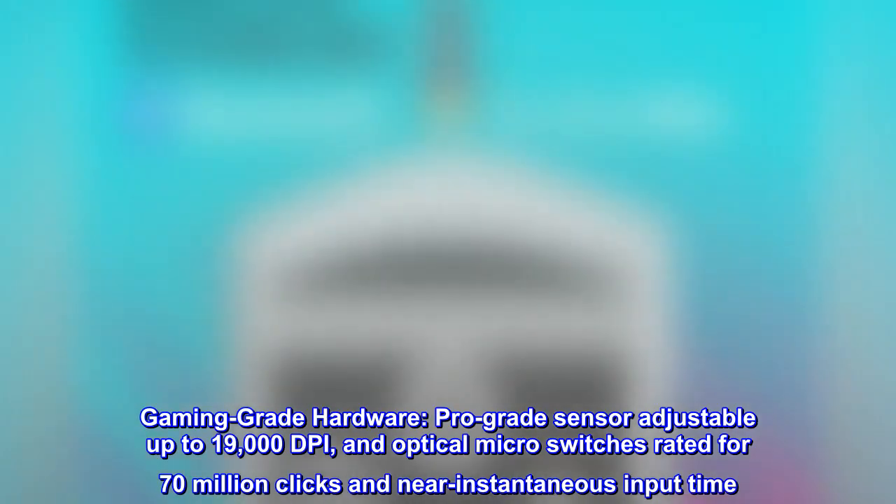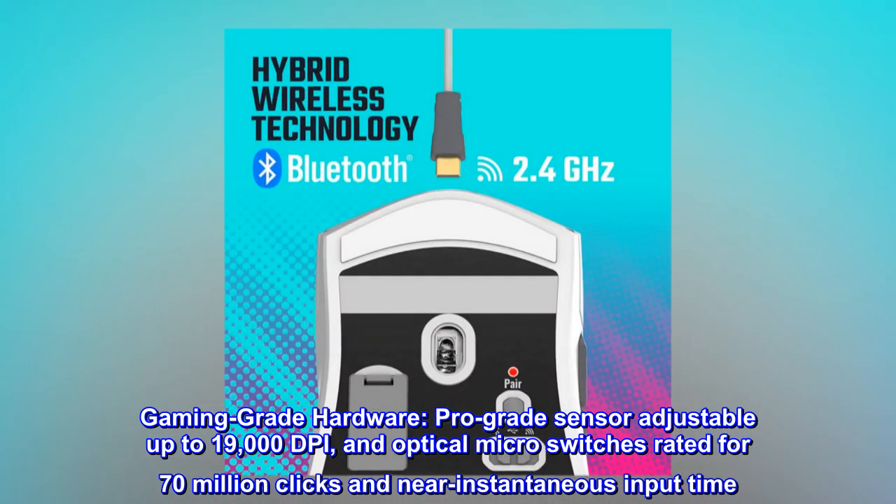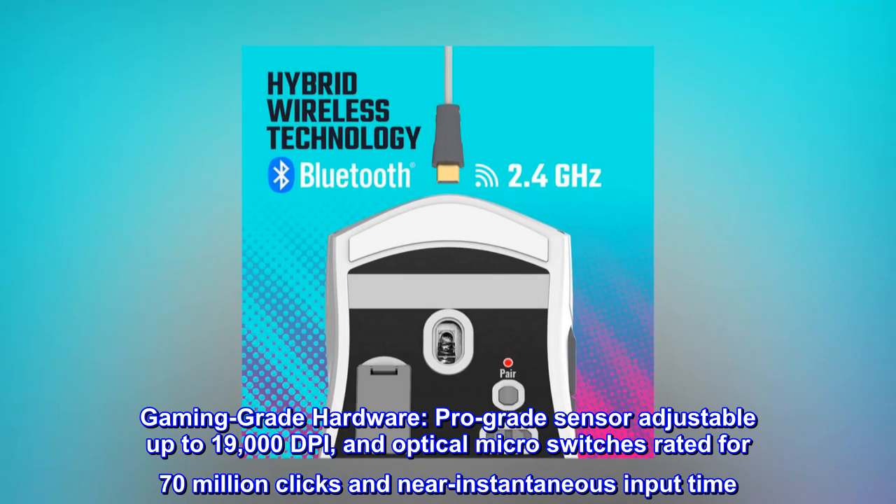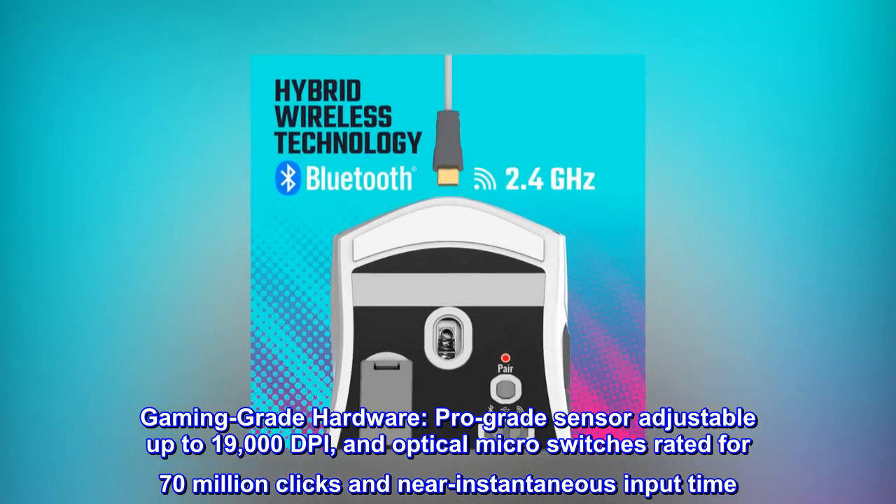Gaming-grade hardware. Pro-grade sensor adjustable up to 19,000 DPI, and optical microswitches rated for 70 million clicks and near-instantaneous input time.